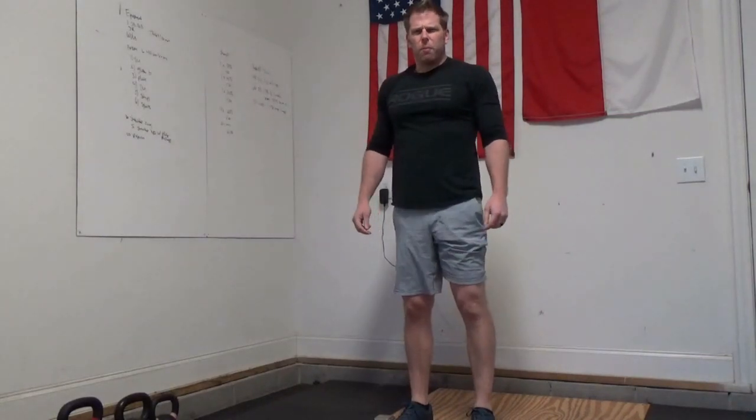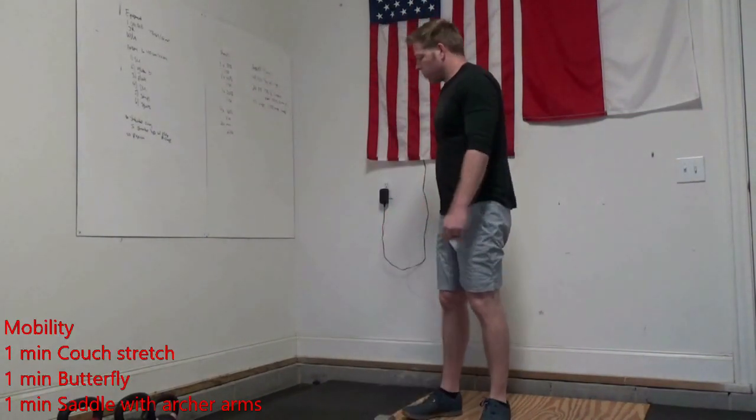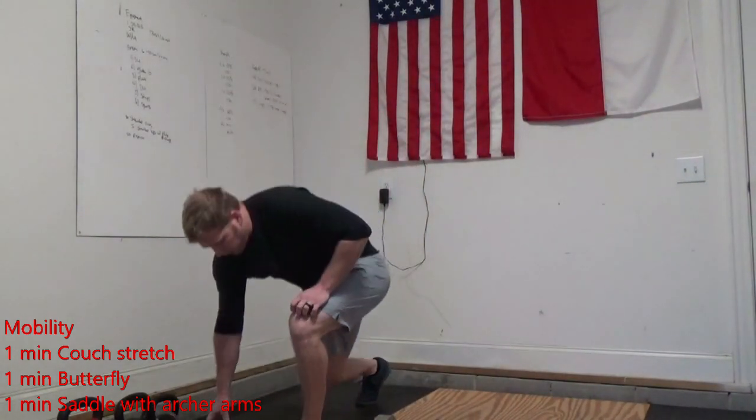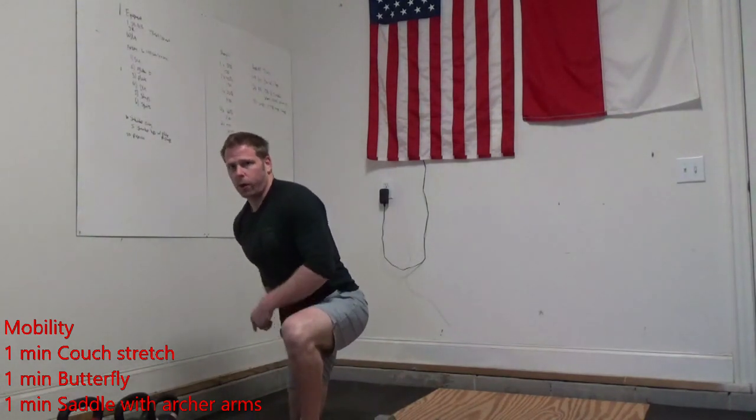Then we're going to move into some mobility. We're going to start off with a couch stretch. You can use a wall, do a standing couch stretch, or a kneeling couch stretch. Here, I'll grab my ankle, pull myself up, trying to stretch out that quad.